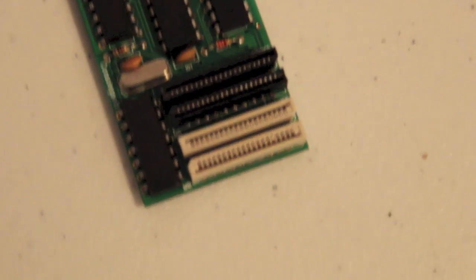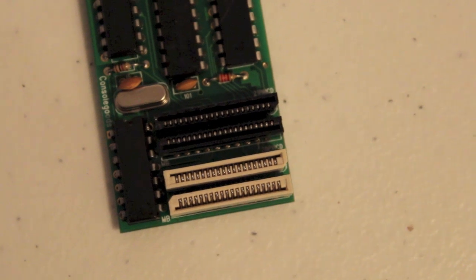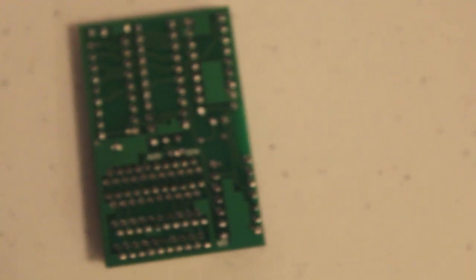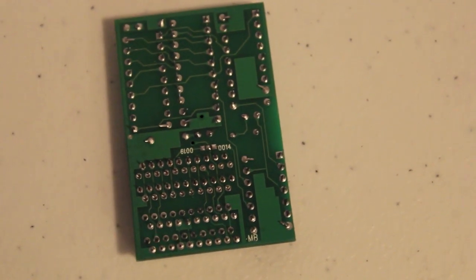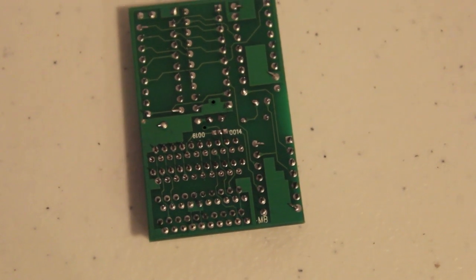Let's have a look at the mod chip itself. As you can see there are four connectors there. The top ones are 21 pin, the bottom ones are 20 pin. There is a 5 volt connector at the top right hand corner. And there are the 0014s and 0019s.